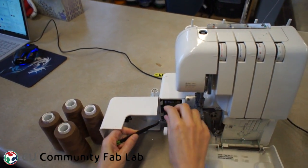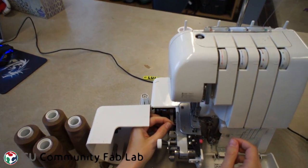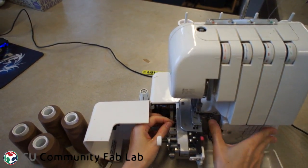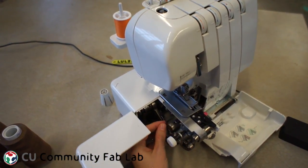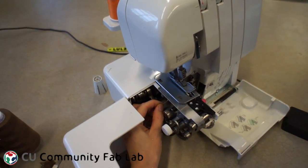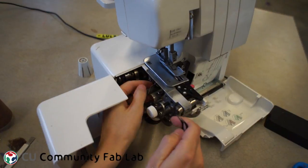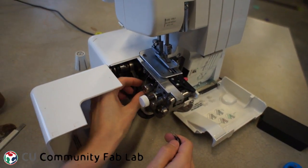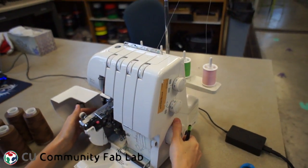Sergers come with these huge cones of thread because people don't really like threading them, and so they want to do it as infrequently as possible. Lots of people just keep black thread and white thread on hand and use the black thread with dark fabrics and the white thread with light fabric so that they don't have to change thread very frequently. However, you can have a lot of cool effects if you use different colors of thread. You can load it up with four different colors if you want a rainbow effect for an exposed seam.